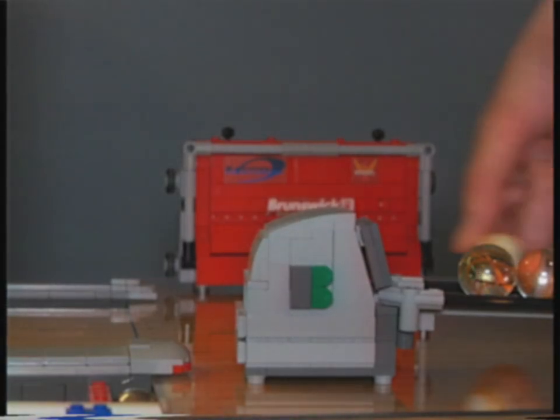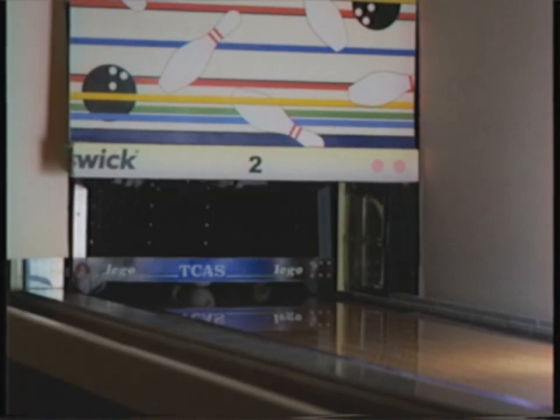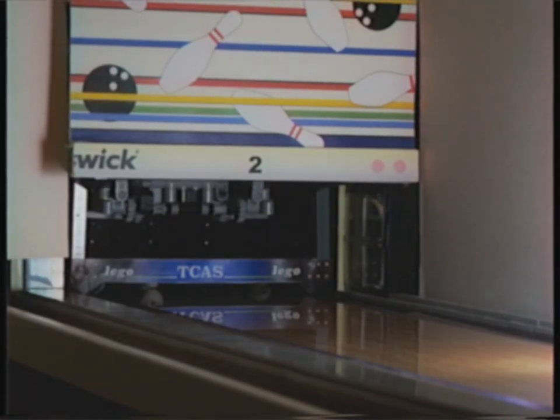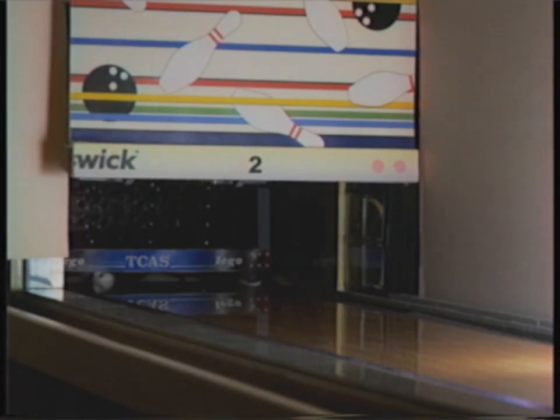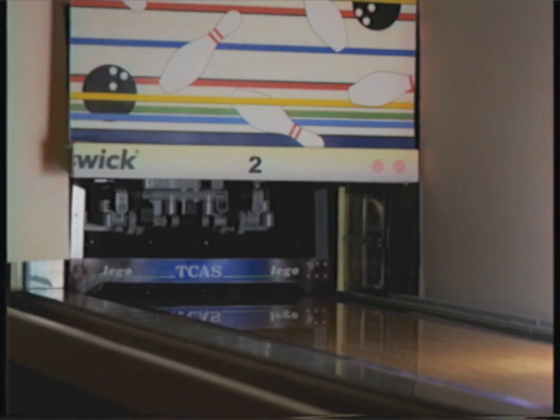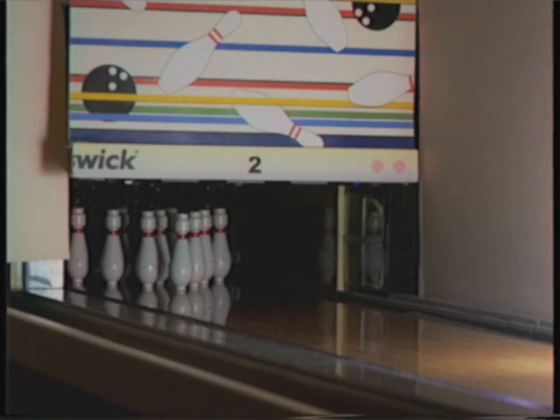First, let's see what happens when a bowler rolls a strike. The ball drops into the pit, which automatically engages the sweep. The pinsetting mechanism descends to a search position, finding no pins left standing, knows that it's a strike, and deposits a new set of pins on the bed. The guard rises, and the alley is ready for the next ball.